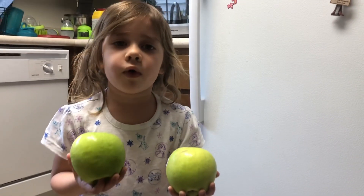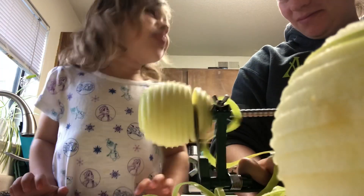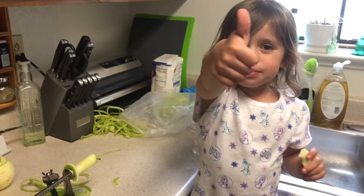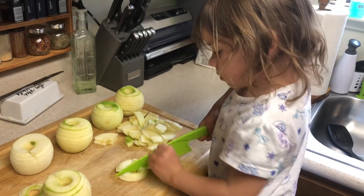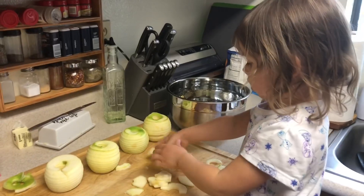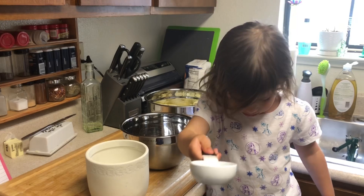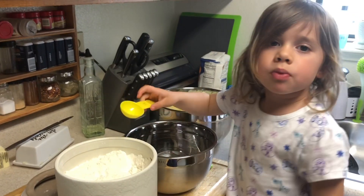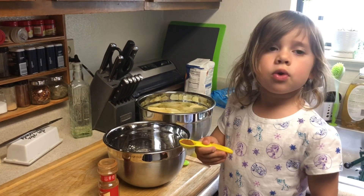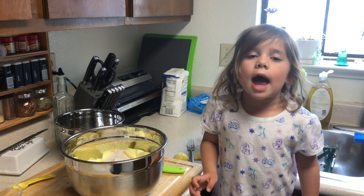Now it's time for the apples. We need five big apples. Two fourths of the cup. Three tablespoons of flour. One teaspoon of cinnamon. The sugar with the apples.